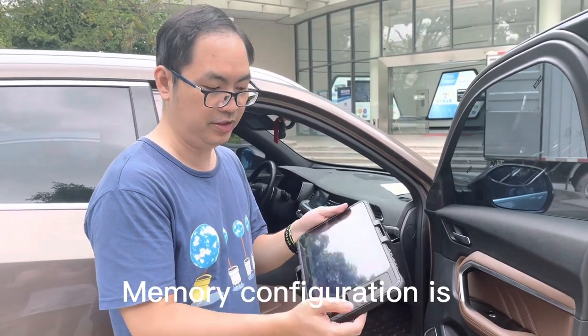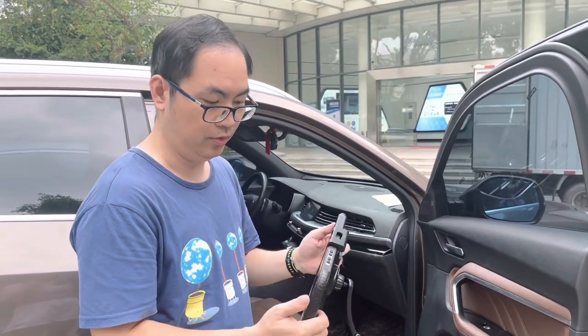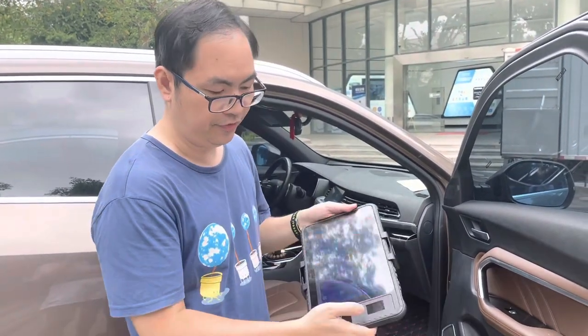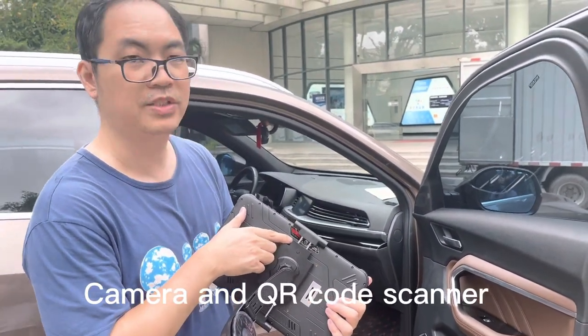Memory configuration is 4GB RAM plus 64GB storage, so it's quite big memory. And it can support fingerprint reader, NFC reader, camera, and QR code scanner.